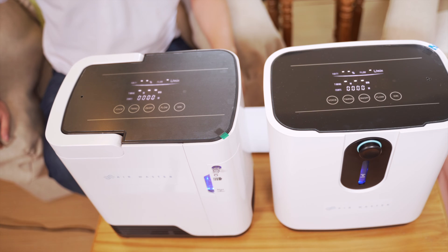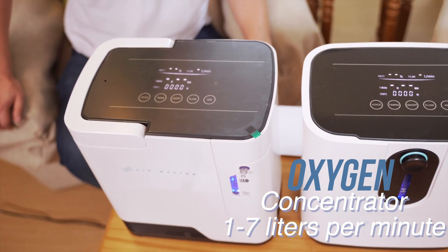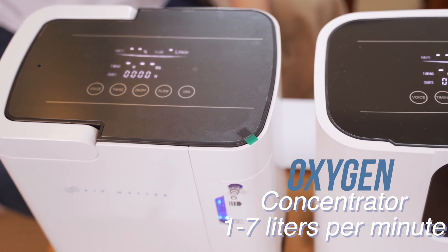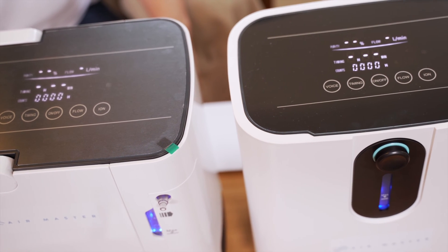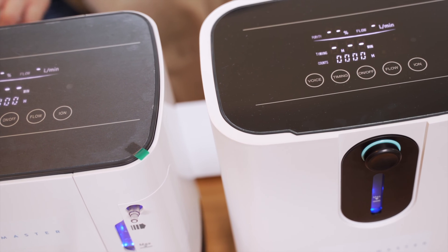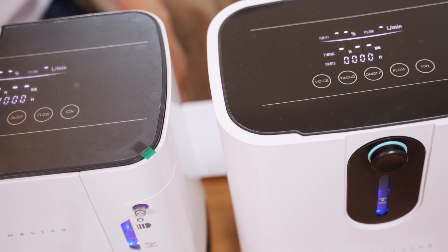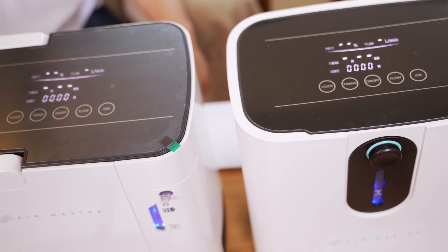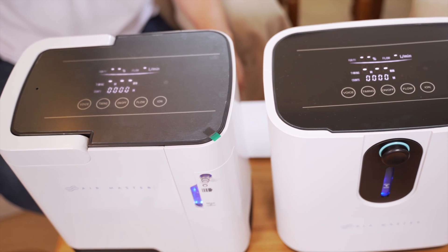Right now, here in front of us, we have the oxygen concentrator, 1 to 7 liters per minute. It's a portable oxygen concentrator. It's good for your homes, and during these times right now, this is important to have. We can also use this in our clinics and offices. In cases of emergency, it's readily available for the use of your patients and your employees.